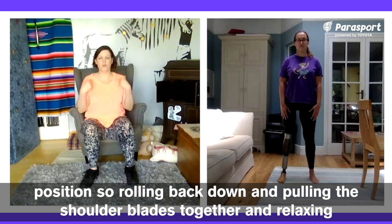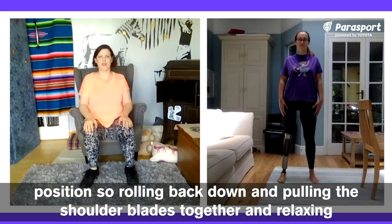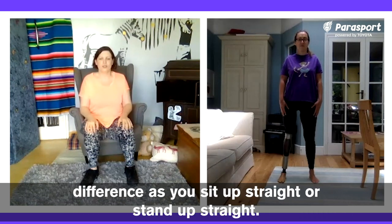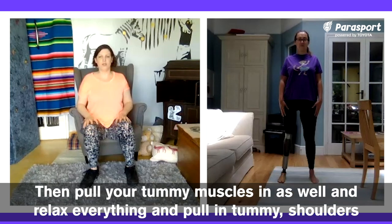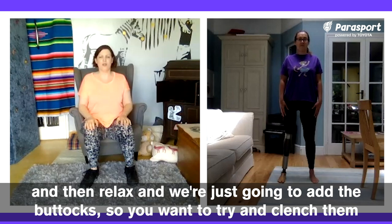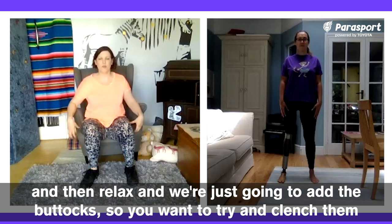Then we're going to look at our shoulder position. Rolling back down and pulling the shoulder blades together and relaxing — again, back down, shoulder blades together and relax. Feel the postural difference as you sit up straight or stand up straight, and then pull your tummy muscles in as well, and relax everything. Pull in tummy, shoulders, and then relax, and we're just going to add the buttocks.